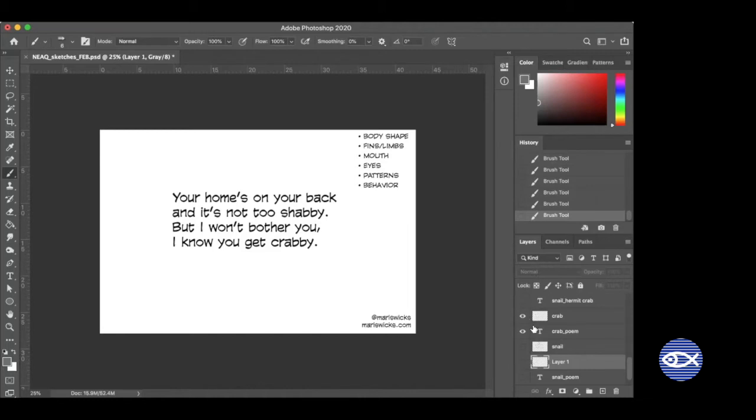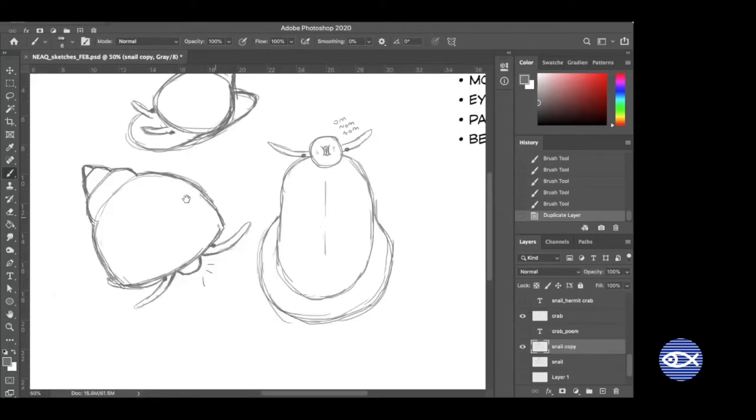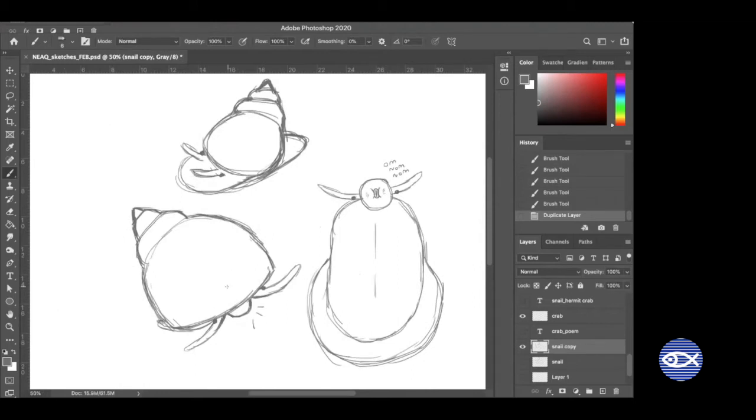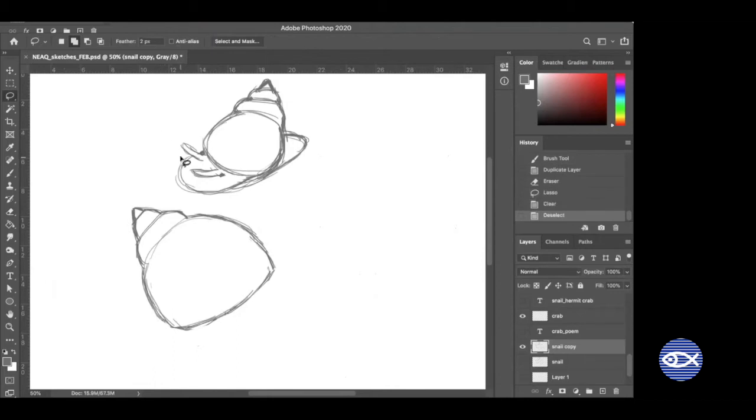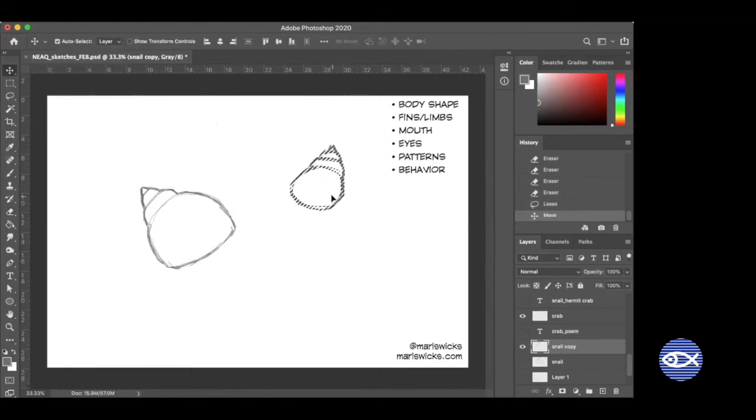I wanted to do snail and hermit crab together because I feel like they need each other — although the hermit crab has to wait for the snail to be dead for them to really need each other. Eventually snails die, their squishy bodies disintegrate or get eaten, and they leave behind their beautiful shells. It'd be a shame if we couldn't use those shells for something good, and this is where hermit crabs come in. Every single hermit crab you see at the beach in New England is wearing a recycled snail shell — that's their home. They can't make the shells themselves.